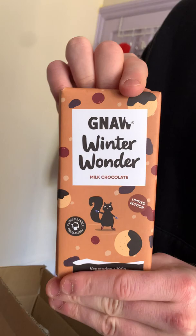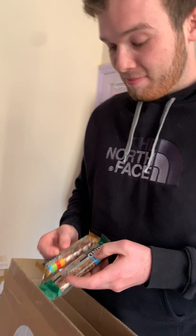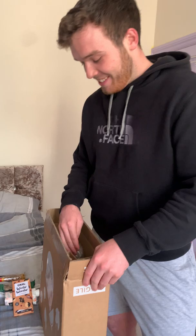Up next, we've got some Winter Wonder Milk chocolate. That looks very fancy, doesn't it? Out here we've got a couple of little bars of food, which will be very tasty, no doubt. I don't think I'll be dipping that in my gin though — and then we can insert a laughter track there.